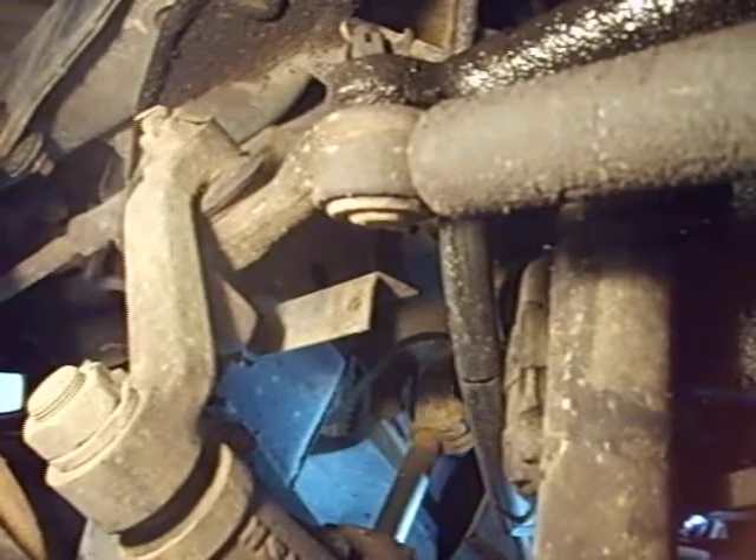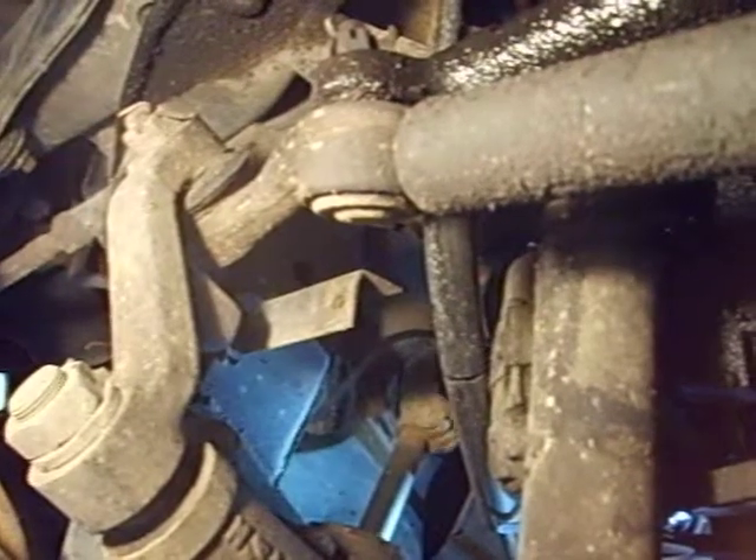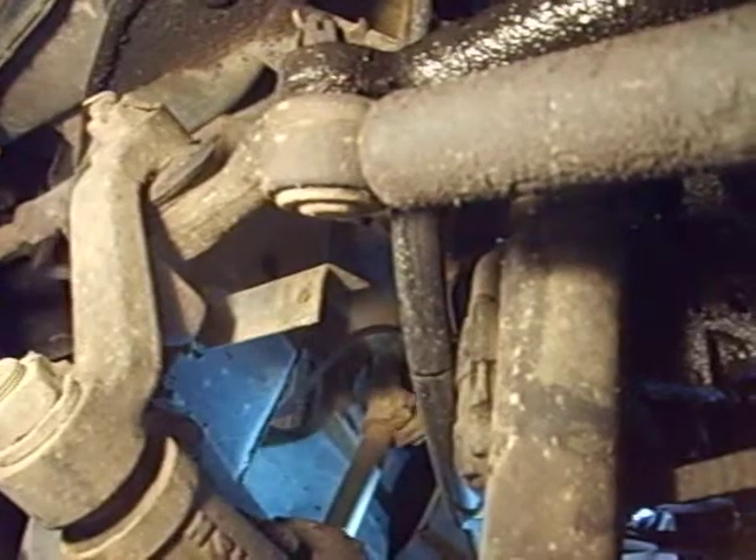Alright, looking at loose steering. In this case it's a loose steering gear, but I want to show you how that works. Go ahead and turn the steering wheel back and forth, bigger strokes.